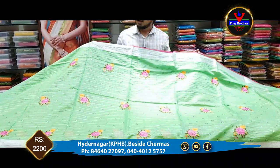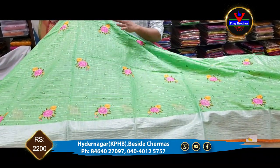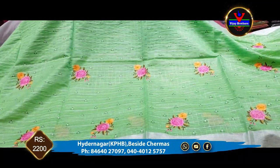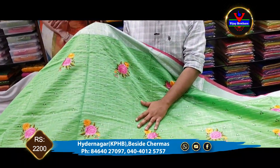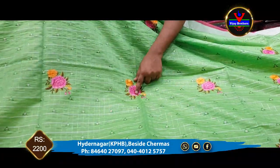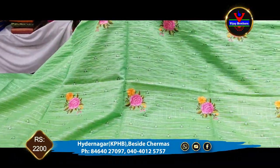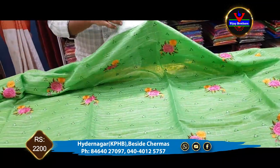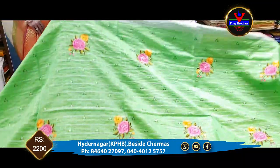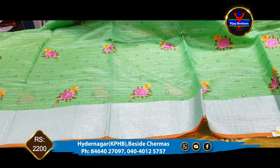First, we have a green color combination. We also have a light green color in the middle part. We also have a check style in the middle part, embroidery work, and a rose flower embroidery work. We also have a 3-inch silver jari border and a 6-inch silver jari border.